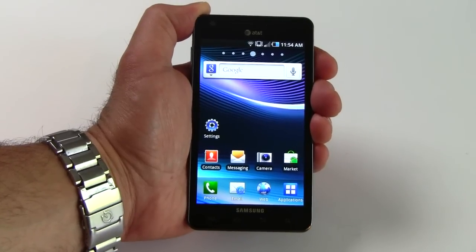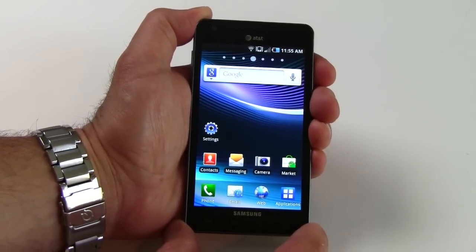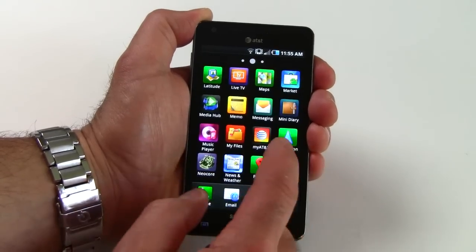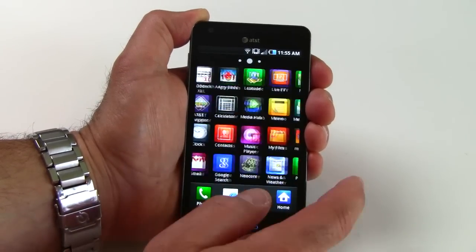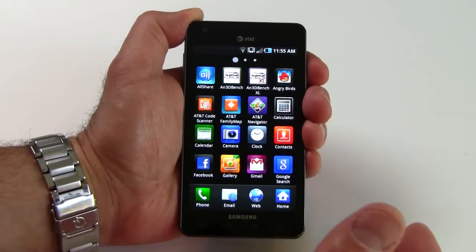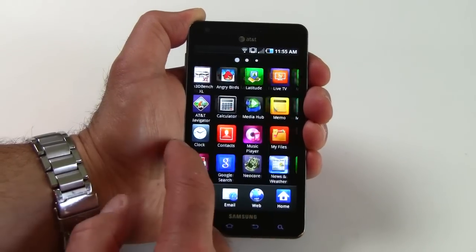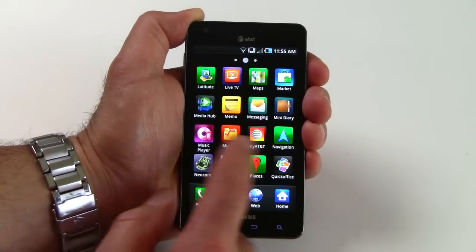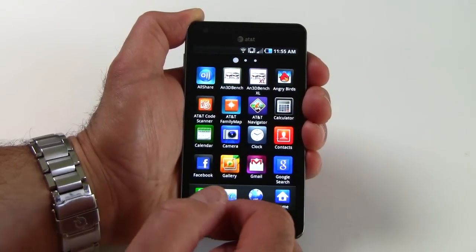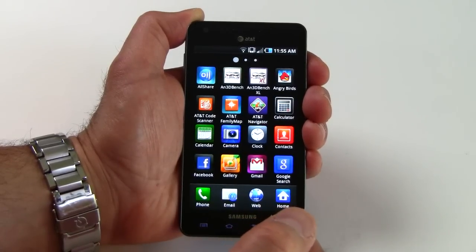The Infuse is based on Android 2.2, otherwise known as Froyo, and you get Samsung's light skin on top of the OS, which is actually really nice — really large icons, very colorful, lots of contrast. You get plenty of apps installed: Samsung Media Hub, AT&T U-verse Mobile, U-verse Live TV, Angry Birds, navigator, Gmail, a Facebook app, contacts, calculator, and more.